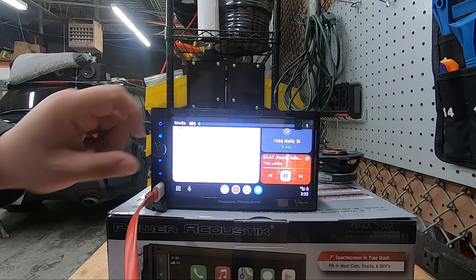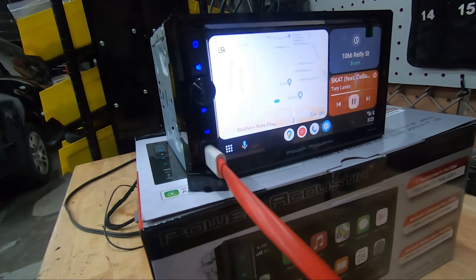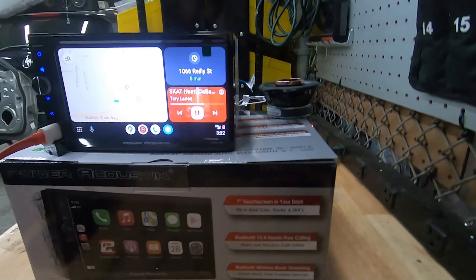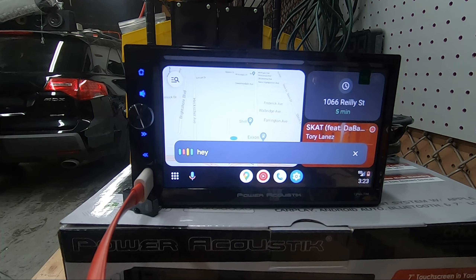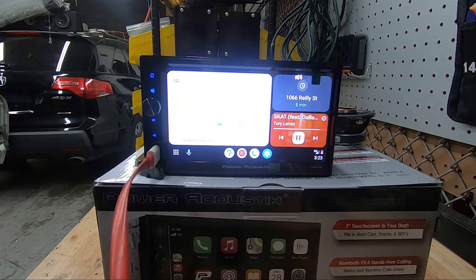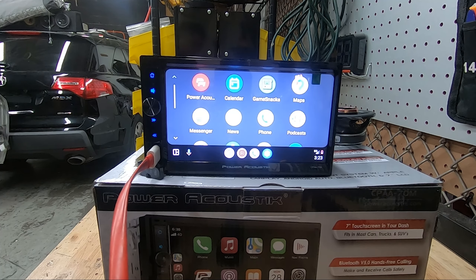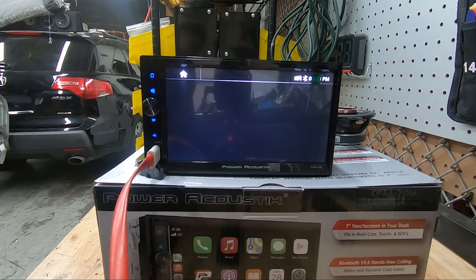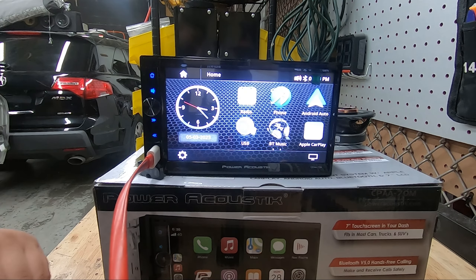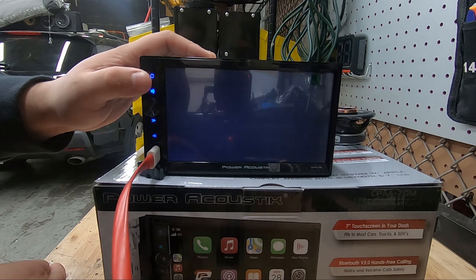I'm disconnecting CarPlay and showing you Android Auto. Plugged in, you can see it looks great on the HD screen with good viewing angles from any angle. The volume knob acts as the mic button — I hit it and ask 'hey, what time is it?' and it responds '3:23 PM.' If you want to know more about Android Auto features I recommend another video, but this radio has both platforms — just wired, not wireless.